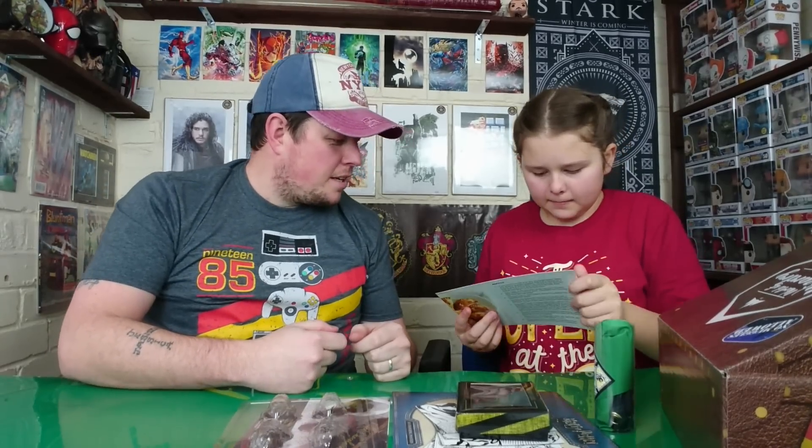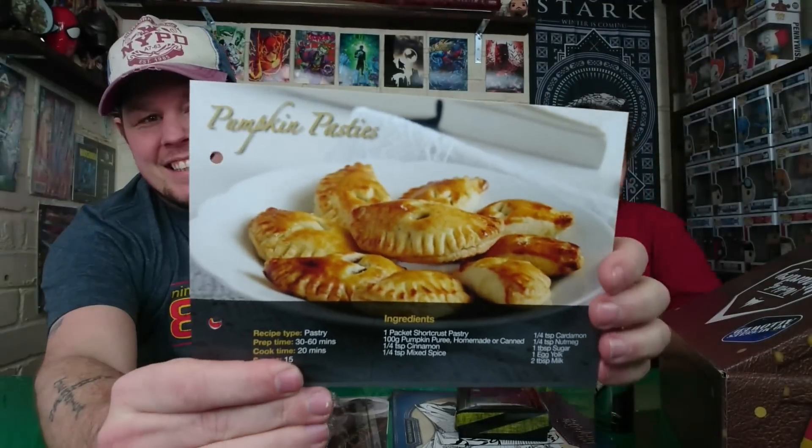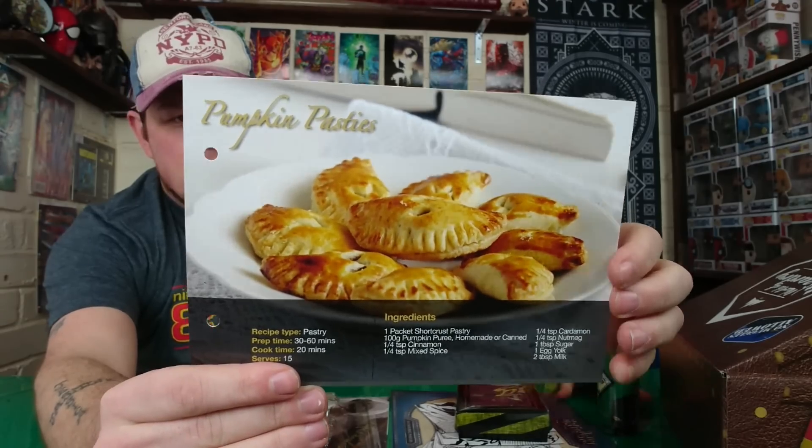Excitement — another one! It is pumpkin pastries. There you go — pastries. There's another one — it's instant party pastries!